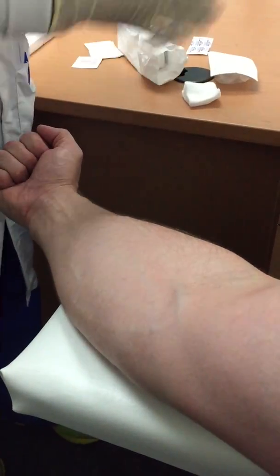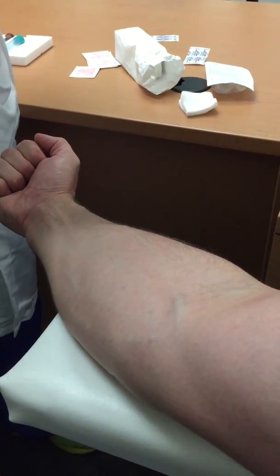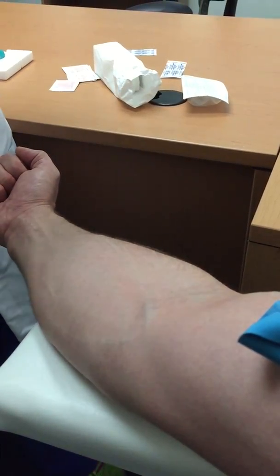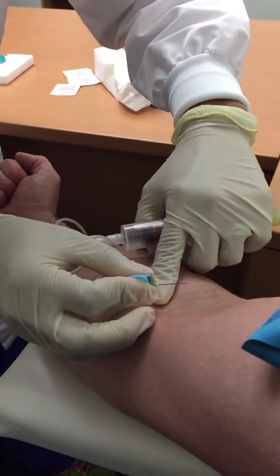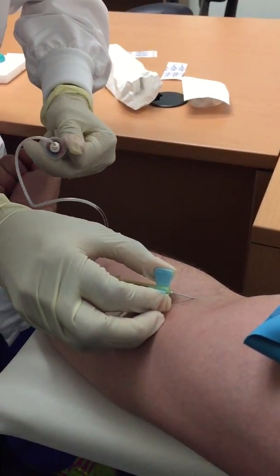I was once told that the only reason we feel the sting is because the alcohol hasn't dried yet on someone's arm. Yeah, that's why you feel a sting, but you'll feel a little pinch also just because of the needle. Small pinch. Very minimal.